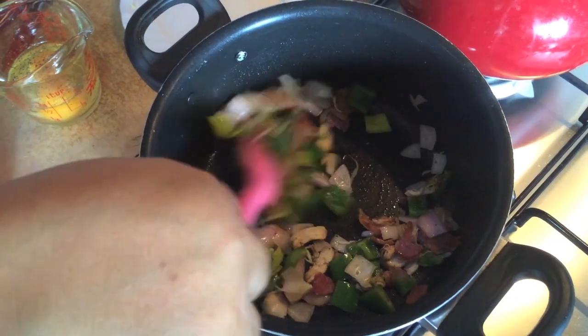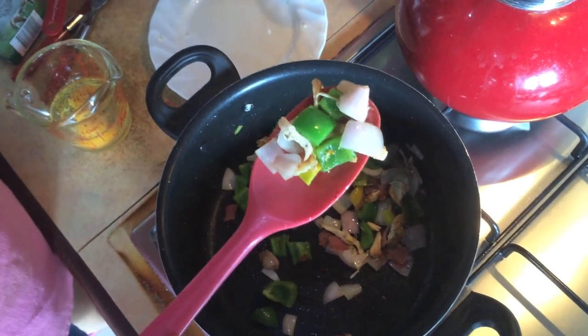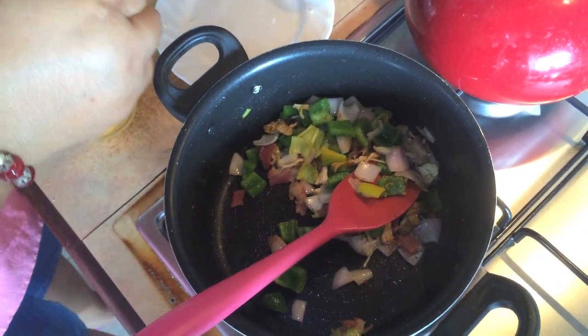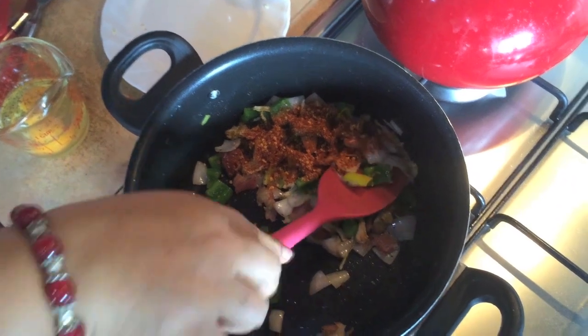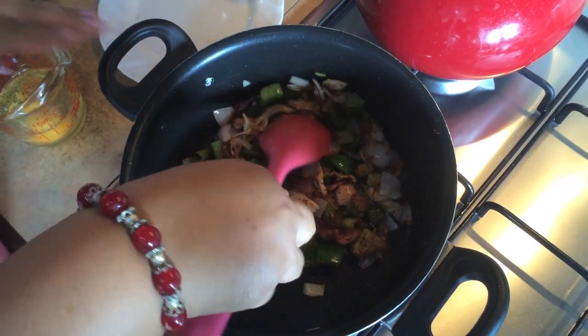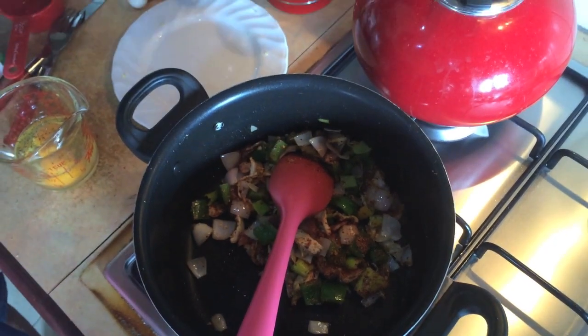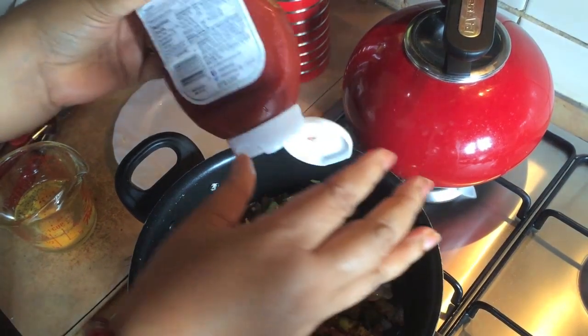If you want to cook it, let's cook it in a little bit.